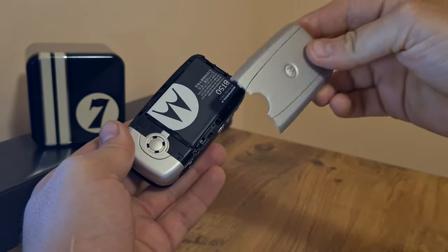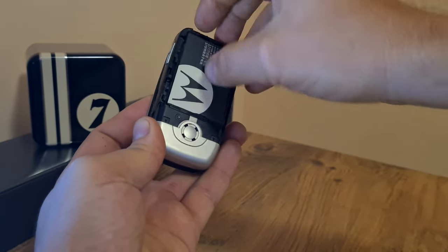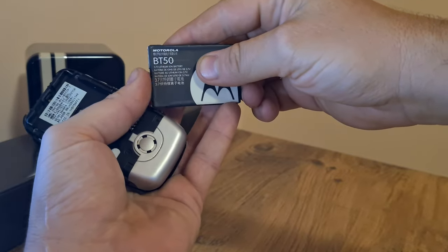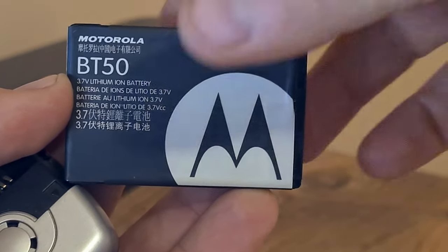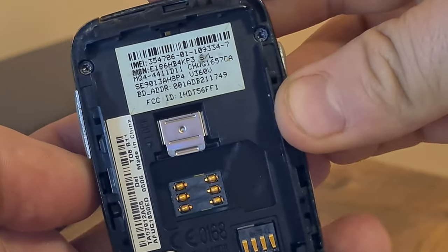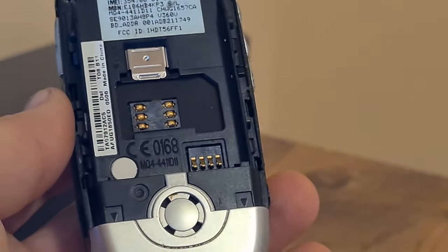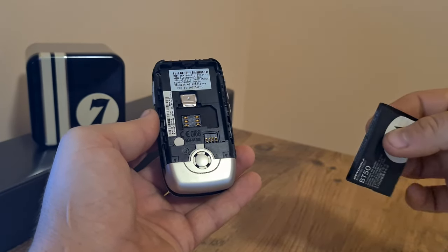I'm going to go right ahead and show you the insides of this phone. Let me remove the battery — maybe somebody is looking for information on this type of battery and also on this type of phone. So here is the inside, and well, there's a SIM slot and not much else actually.